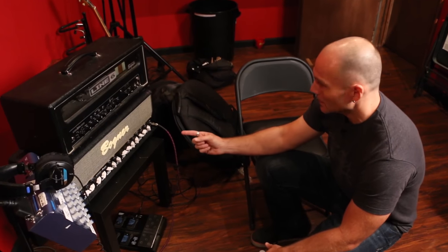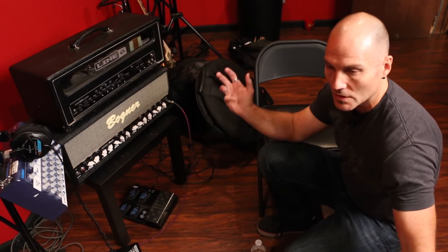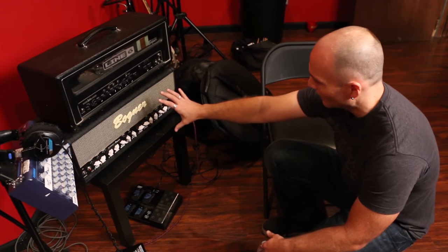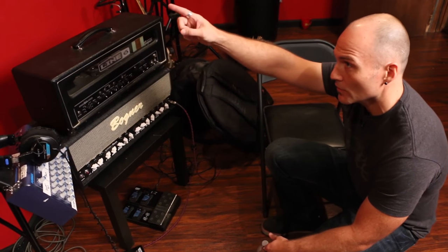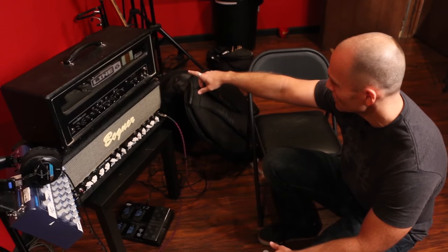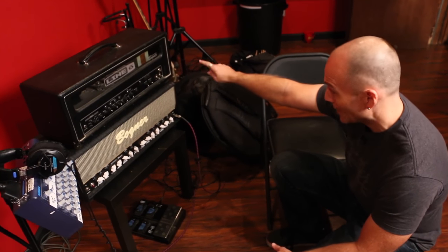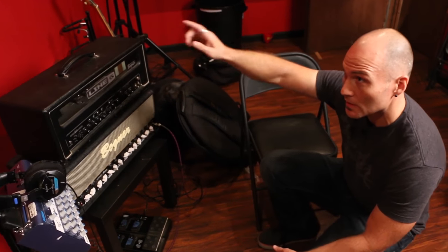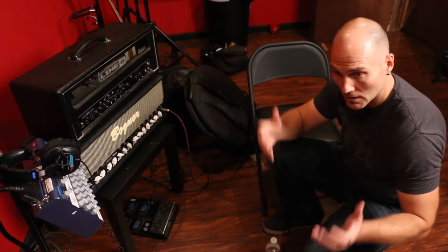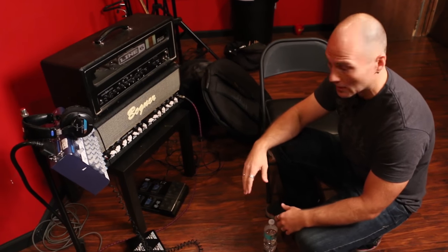What we're doing here is we really want to focus on isolation, but still allow all the musicians to be in the room together. So we've got the head out here and the cabinet is in the booth. We have tie lines run through our studio — speaker level out into a speaker line jack on the wall, and that runs through into the booth. It allows us to keep the speaker cabinet in its own space, keeps the player out here with the other musicians, with line of sight and visual cues.